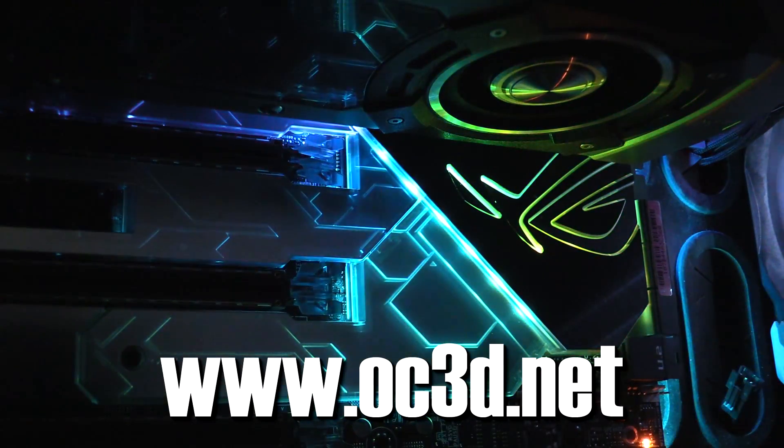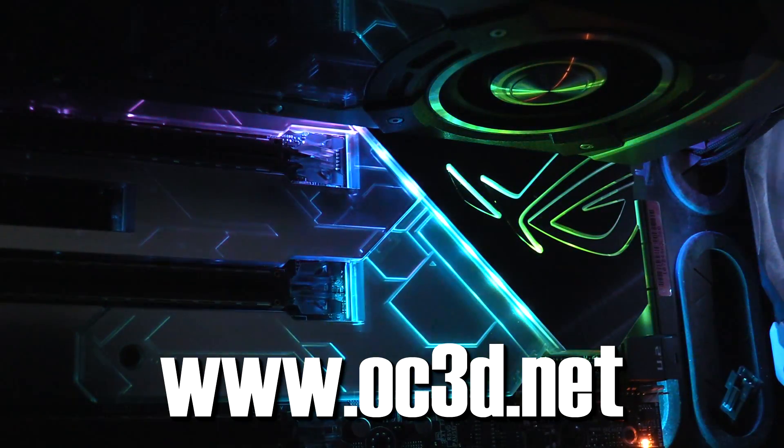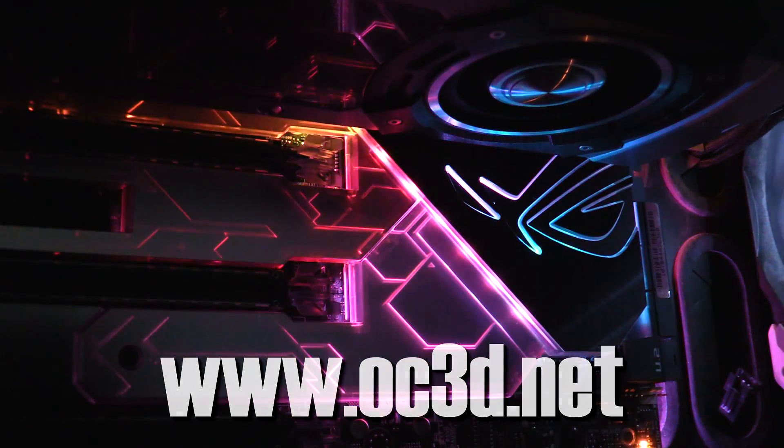Hey again, and welcome to the Asus Rampage 6 Extreme Motherboard Review. Could this be the best motherboard ever made?